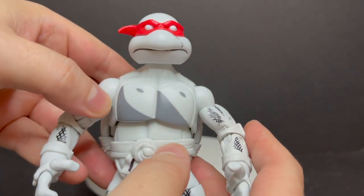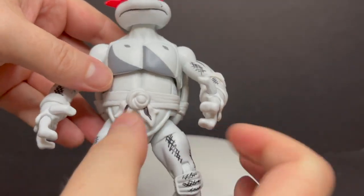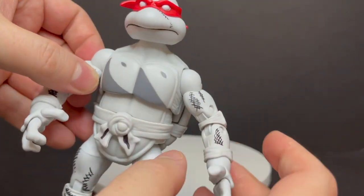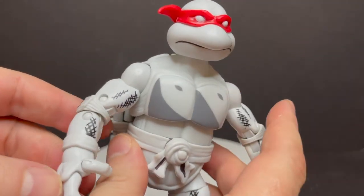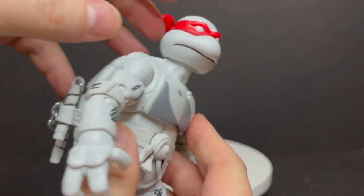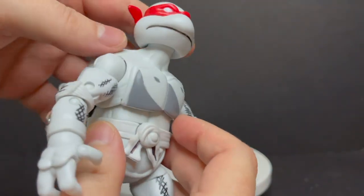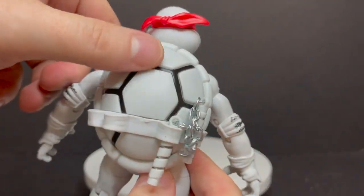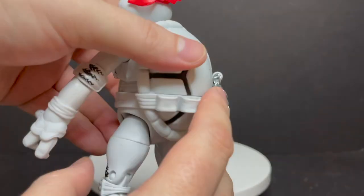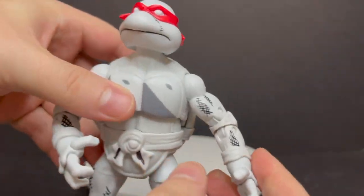My main gripe is with the paint. I like the articulation on this guy, but the paint job is very lackluster. I like the red headband — I think that works and that's cool. But the paint is lost especially on the front and back of his shell. It's got the black but there's not much to it, especially on the legs, the bottom of the feet, everything else. It just kind of loses it — it's partway there and then partway leaving you wanting so much more.